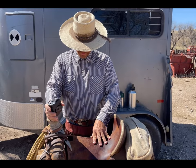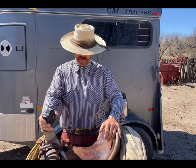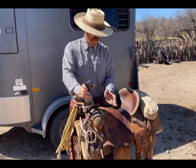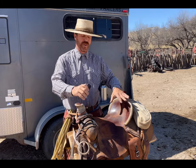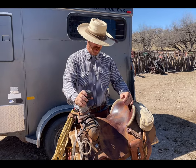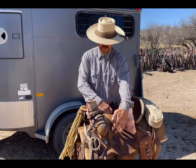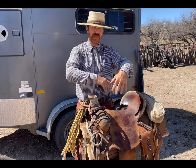For example, if the saddle's too big, the rider is going to be at different positions on it. The bar of the saddle is going to be rotating back and forth instead of spreading the weight out. The biggest thing to help with a proper fitting saddle is making sure the bars underneath that are touching the horse's back have even pressure.